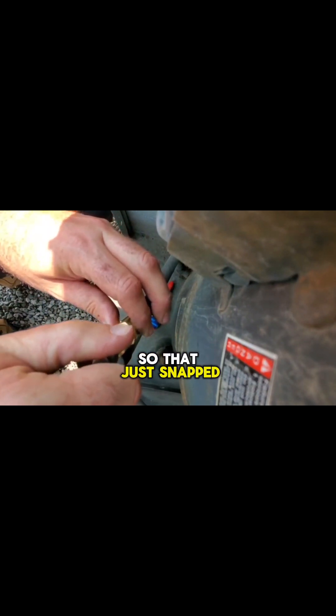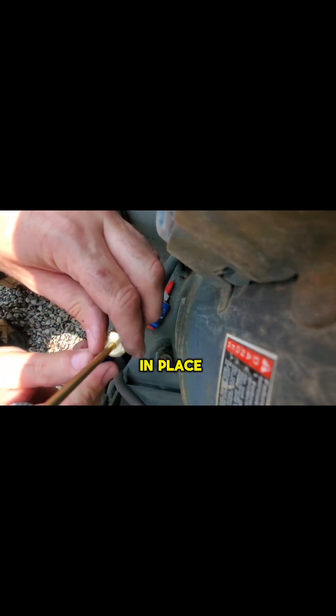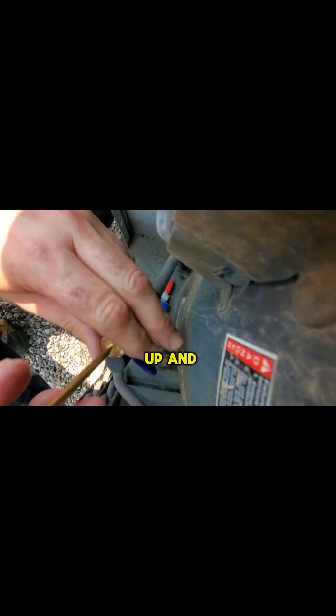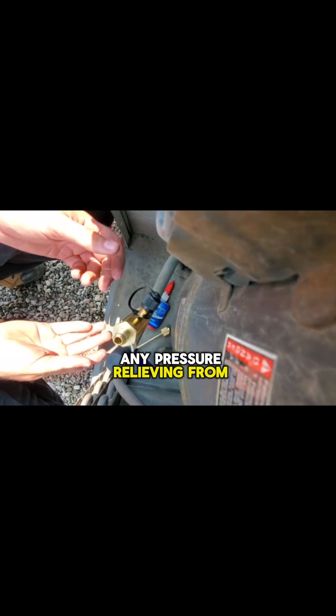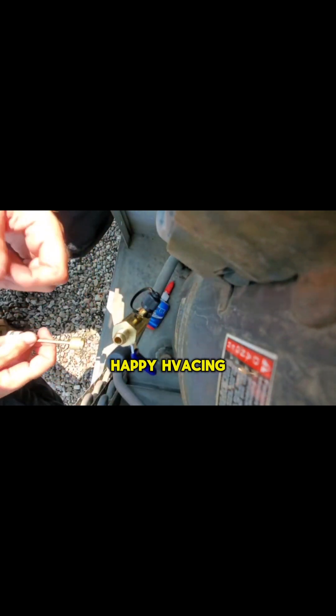That just snapped right there. Now I know that it's torqued properly in place. We can close the ball valve, open it up, and make sure we don't have any pressure relieving from inside. That's it guys. Happy H-vacking.